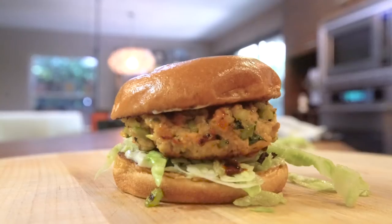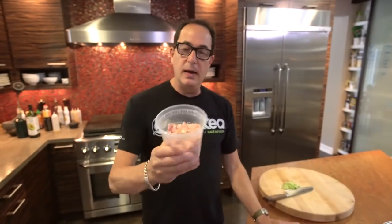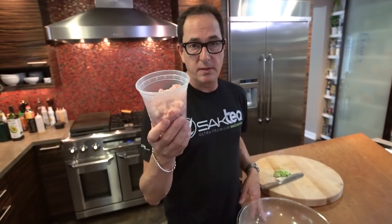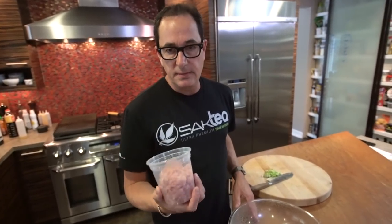On today's episode, we're making buffalo chicken burgers. This is a pound of ground chicken. You can buy it ground from the supermarket, unless it's today and they're out. In which case, I bought chicken thighs — a pound of chicken thighs — and cut them out myself.